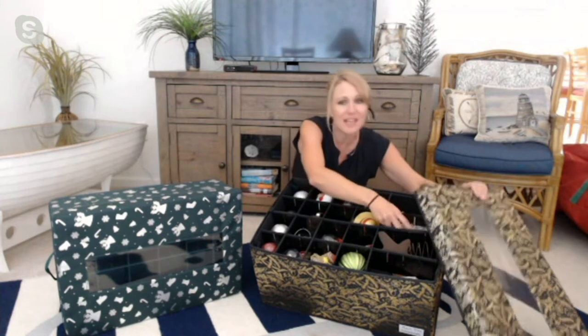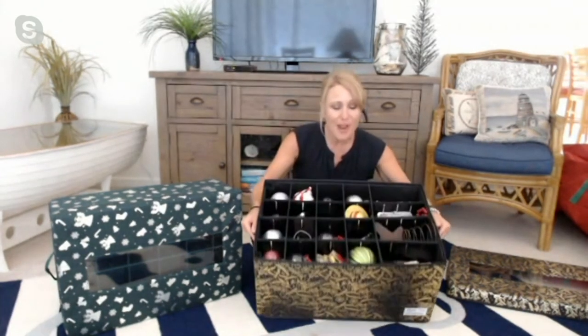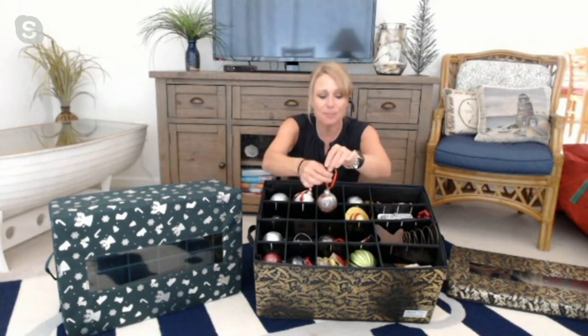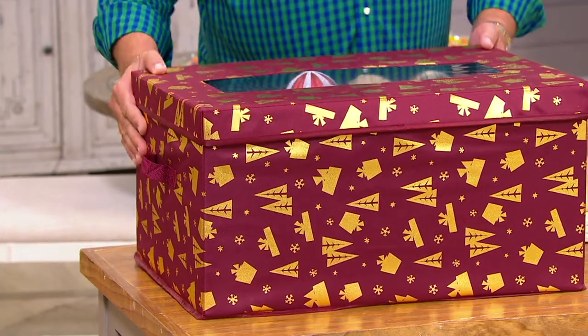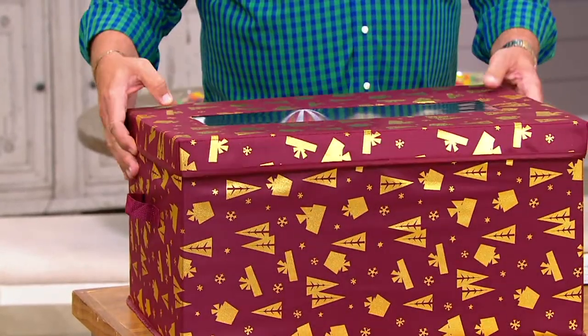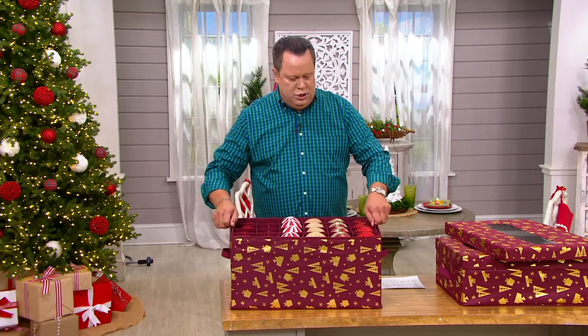Honey Can Do has really solved that by giving us these great sturdy organizers that not only store ornaments beautifully with beautiful patterns, but also divide them and keep each ornament protected from banging, chipping, scratching, and breaking. So we can take those very precious ornaments full of memories and keep them safe and protected for years and years to come. When you tilt the box up, you can see there's a little see-through window so you can see which ornaments might be inside. When you lift the lid, there are various layers to this ornament box.